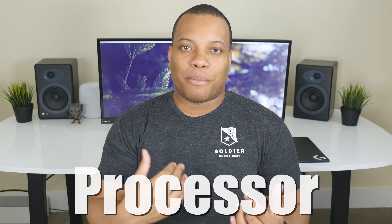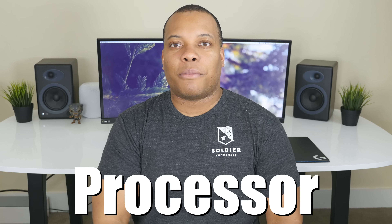This video is sponsored by Intel. Hey, what's up guys? So what you know is Best here checking in again for the Intel Extreme Rig Challenge, and we are currently in stage two of this competition.